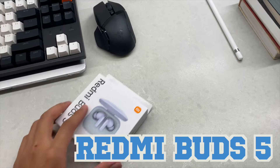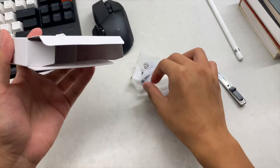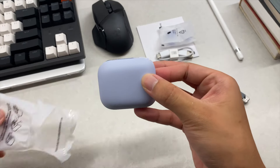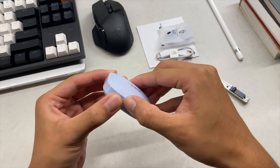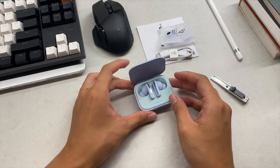These might just be my favourite earbuds from Xiaomi, with just one flaw. I've been daily driving these earbuds for as long as I've procrastinated making this video — basically a month. Tragic, yes, but now I know everything you need to know about these earbuds. As usual, let's get into the specs.